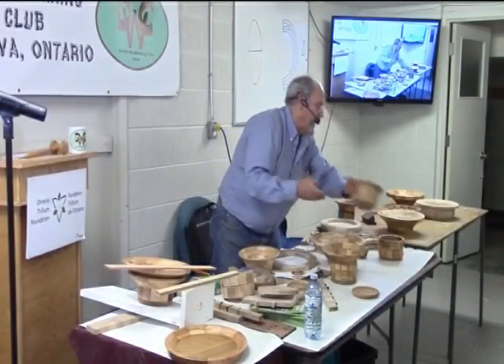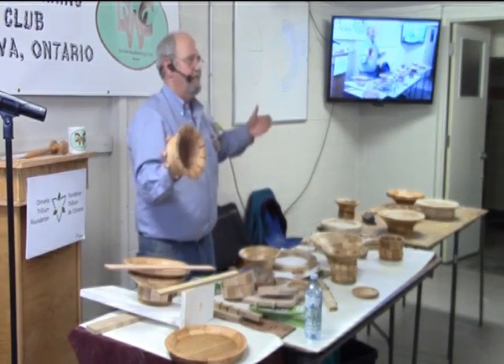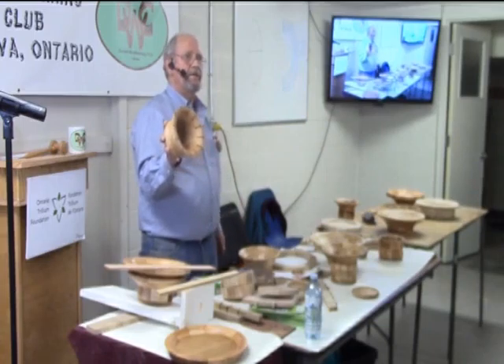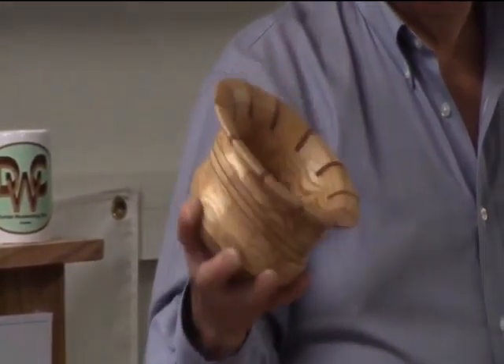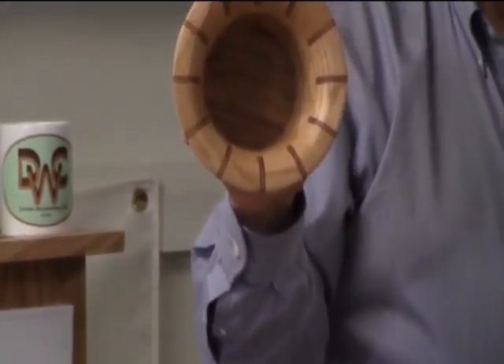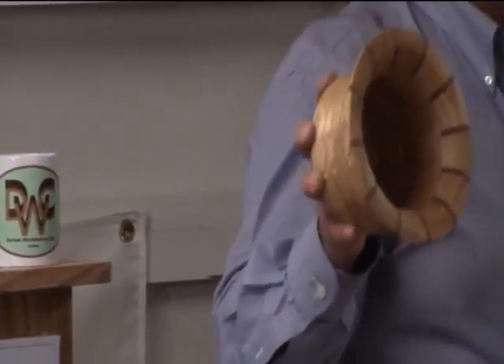And this one has five. Some of these you just can't see from where you're at. If you want to come up and take a closer look at this, you're all welcome. This has five pieces of veneer in each divider. So how thick you make it is up to you.